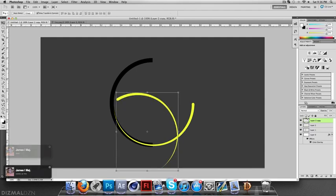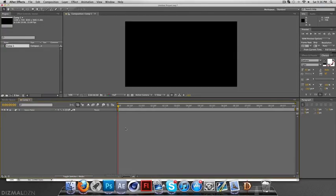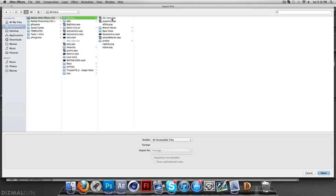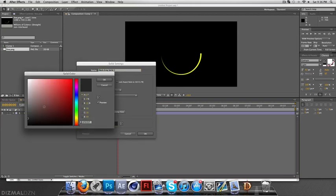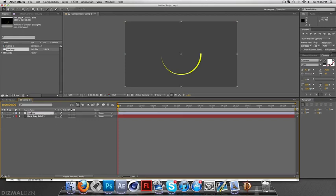I'll do it really quickly — I'll maybe even include a download link to the one I already made so you can just throw it in. So with your new composition, double-click on the project panel to load a file, go to where you saved it. Because it's on a 1280 canvas it centers perfectly. You want to make sure it's completely centered because when you're rotating it, if it's not centered the same in After Effects as in Photoshop, it's not going to circle properly.